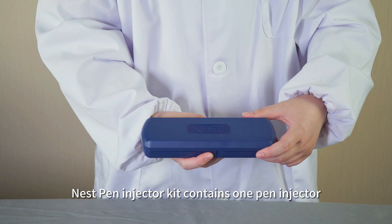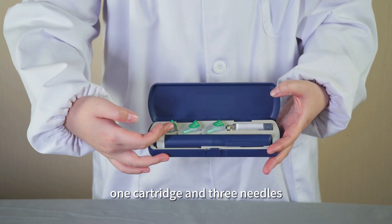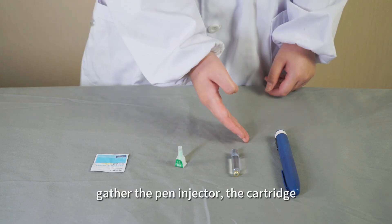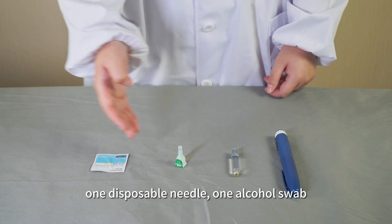The Nest Pen Injector Kit contains one pen injector, one cartridge, and three needles. Before injection, gather the pen injector, the cartridge, one disposable needle, and one alcohol swab.